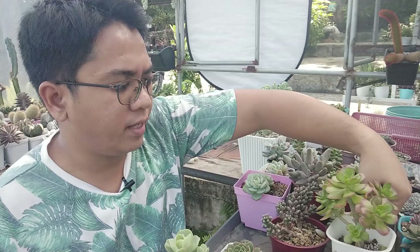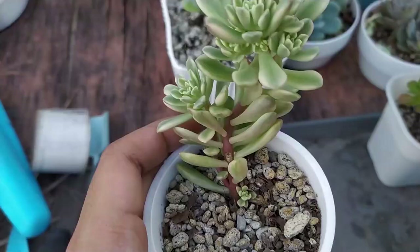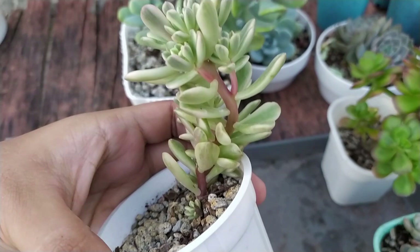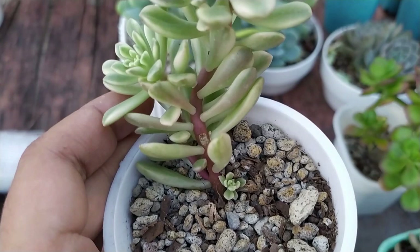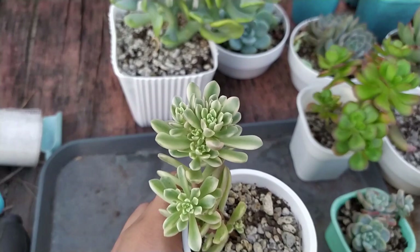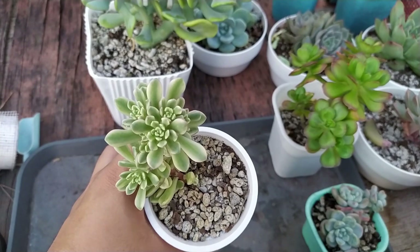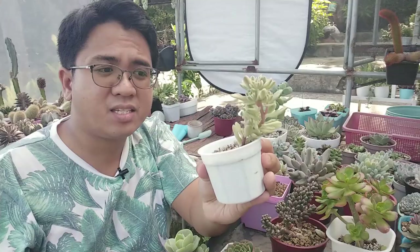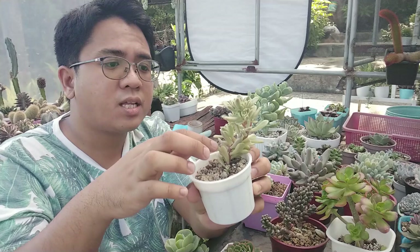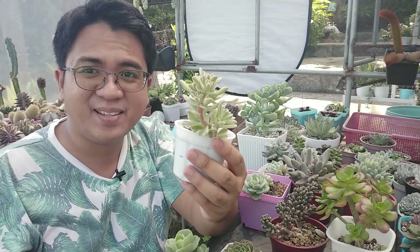On to the next sedum — we have this variegated sedum. This is another miniature-style sedum. It's not a very large growing sedum; it is a clumping type and it also comes in a variegated version. There is also a non-variegated version that is just plain green, but you can see the nice colors on the variegated one — white edges, green inside the leaves, and some pink to it. There's also purple on the stems, which makes you think of a portulacaria, but it's a sedum.